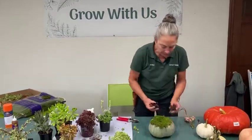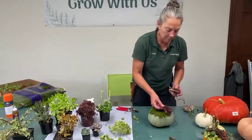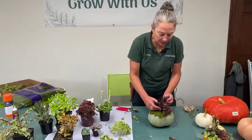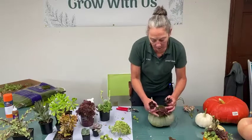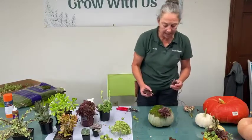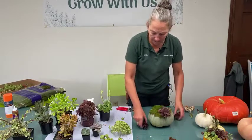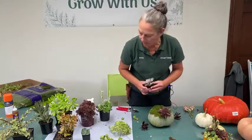We've got a decent-sized pumpkin to work with. It's kind of fun to work with the same colors but a couple of different textures. I have two different types of succulents in the same burgundy tone — one is a Sempervivum, the hardy hens and chicks, and the other is our Kalanchoe. I'll mock up a design and I think we'll add one of the larger rosettes, which is really pretty.